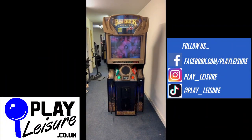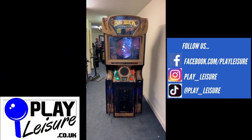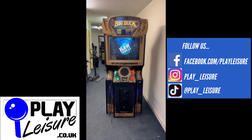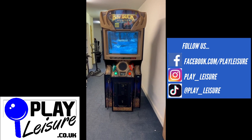Hello people and welcome to the Play Leisure South Depot for another new arrivals video. Today we have the fantastic, the classic, the iconic Big Buck Hunter Pro, which came into us recently, has been refurbished and is now ready to find a new home.